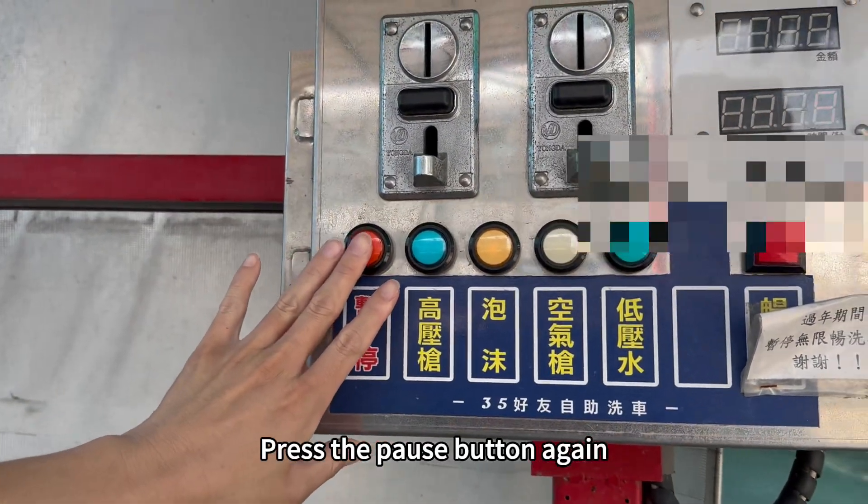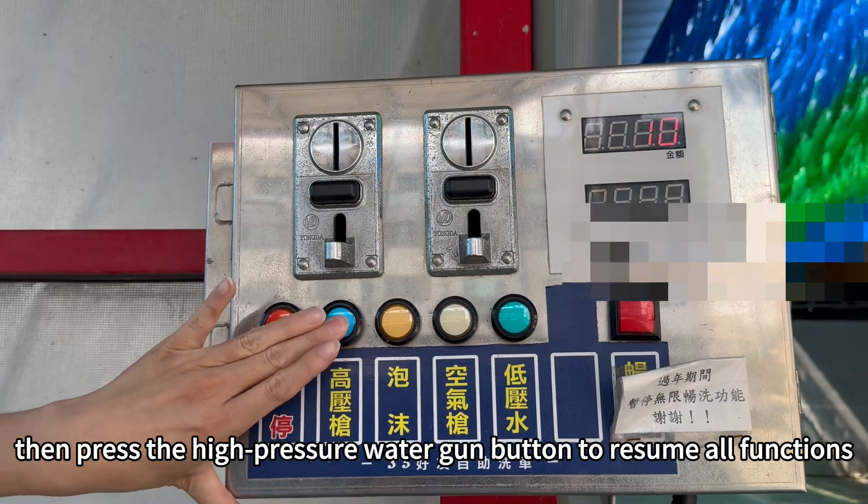Press the pause button again, then press the high-pressure water gun button to resume all functions.